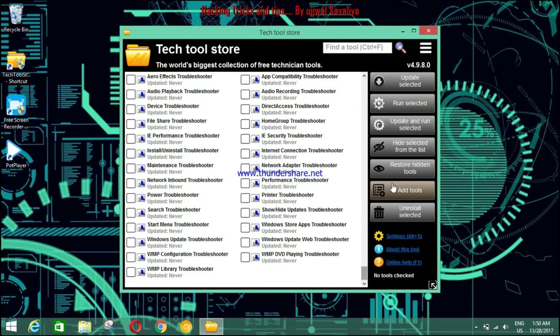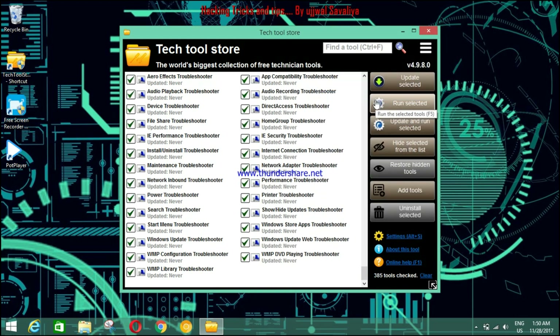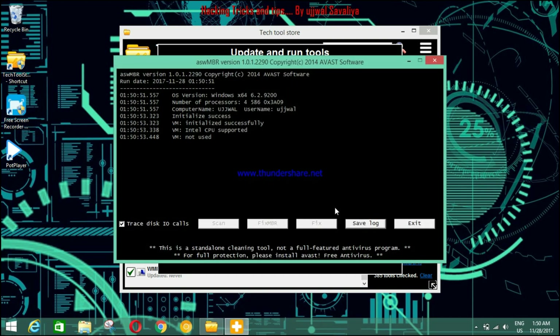Now what we have to do is just click here, check on 'Now Update', and run. Yes — just wait for some time. Look, it's downloading and updating itself.